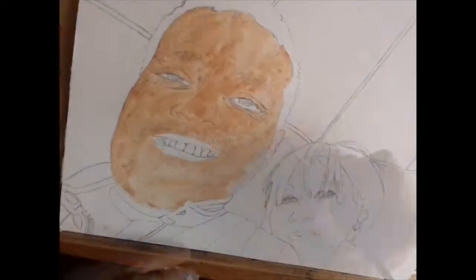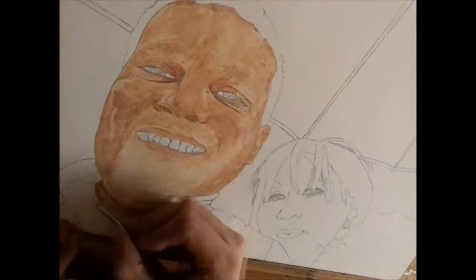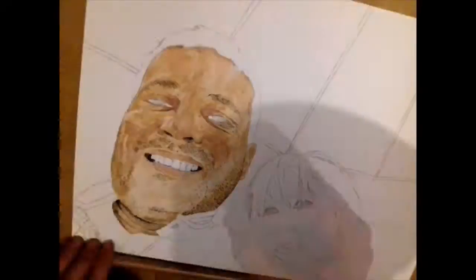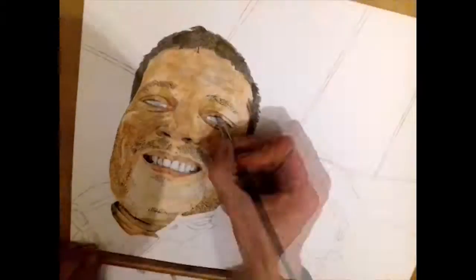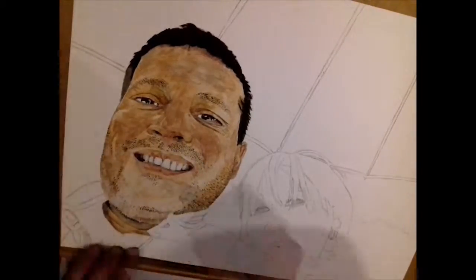This is a commission piece I did for someone I work with, or worked with, when I was working in airport cargo. It had nothing to do with art, but it makes money at the same time, so I can pay for all my materials, and apparently make connections as well.